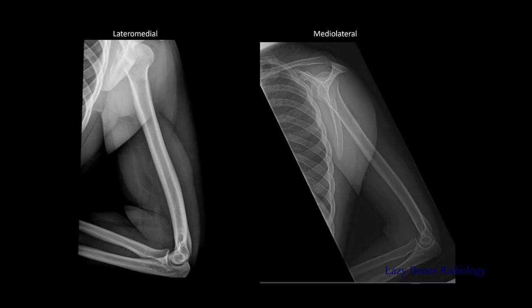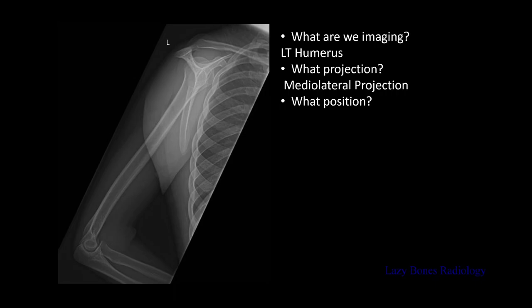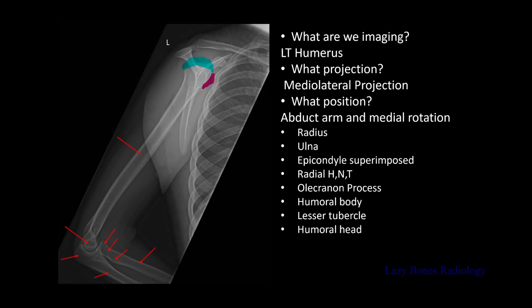Now let's practice. This is a lateral medial projection, while this is a medial lateral projection. Do you see the difference between both images? Let's look at the scapulas — one is AP while the other one is lateral. By looking at the scapula you are able to differentiate which one is the lateral medial projection and which one is the medial lateral projection, so make sure you understand the anatomy. For the left humerus medial lateral projection: abducted arm with medial rotation — remember to check your epicondyle. Anatomy: radius, ulna, the epicondyles that are superimposed or perpendicular to the IR, the radial head, neck and tuberosity, the olecranon process, the humeral body, the lesser tubercle, the humeral head, and the surgical neck.